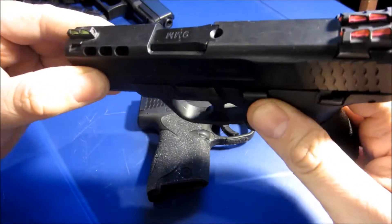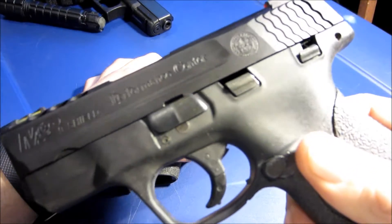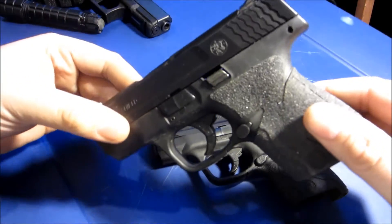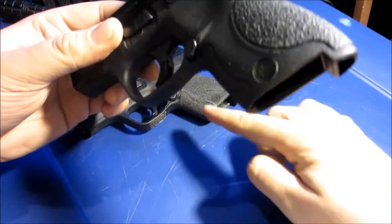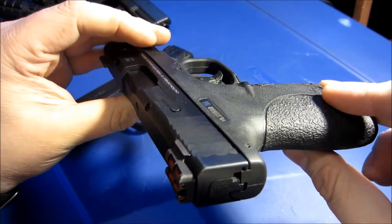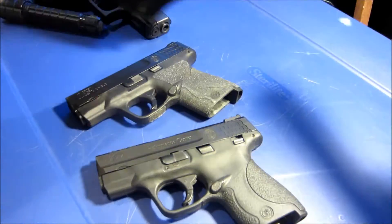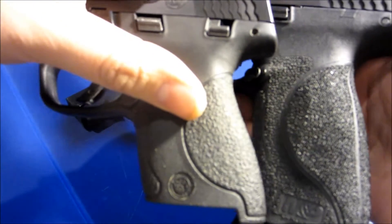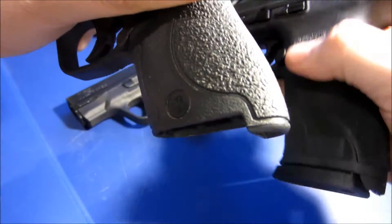Let's do a quick comparison of the Smith & Wesson Shields — both in nine millimeter. We have the performance center model, which does have a manual safety, and the standard Smith & Wesson Shield without a safety. I've added Talon grips to mine; this one has the original grips. This is the new Smith & Wesson 2.0 — I did videos on that.